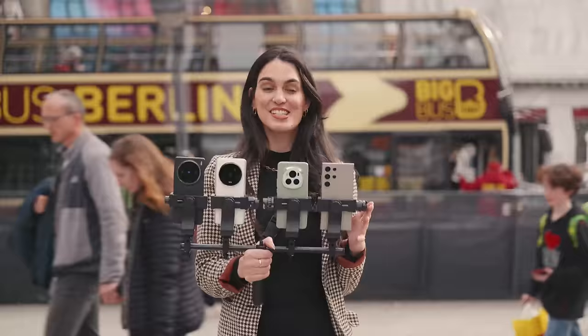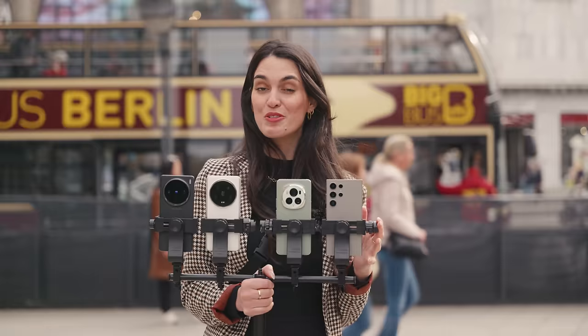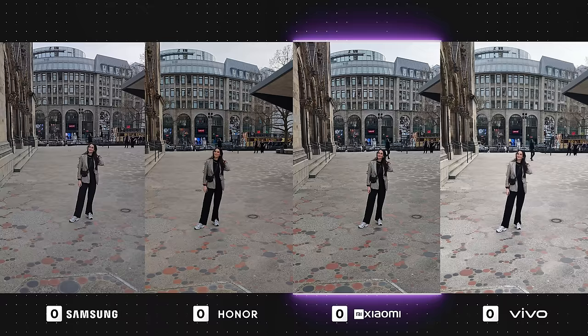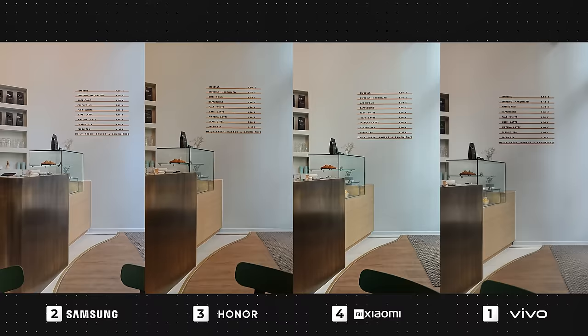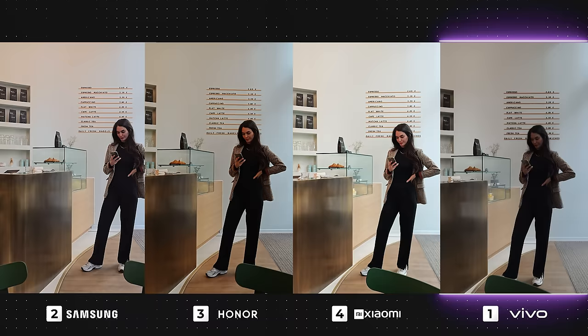Time to test out some videos and see which one of these performs the best. Video quality is so crucial when choosing which smartphone to go for. In this first video, Xiaomi is actually looking really good — I'm loving the vibrant yet natural look and the exposure is just right. Honor has a slightly higher saturation but has also produced a decent video. Unfortunately, Vivo is a little overexposed with low contrast, and the Galaxy could use a little more brightness as the video looks a tad dim, but it does look very natural.